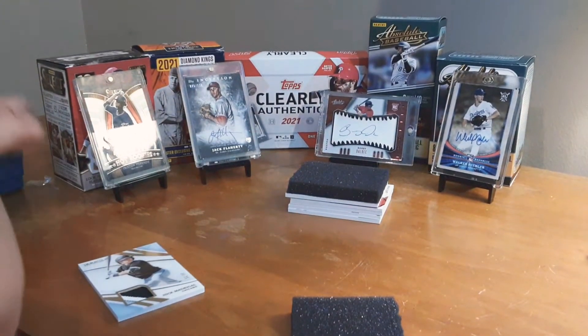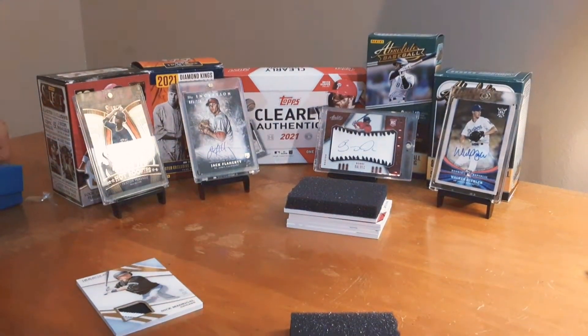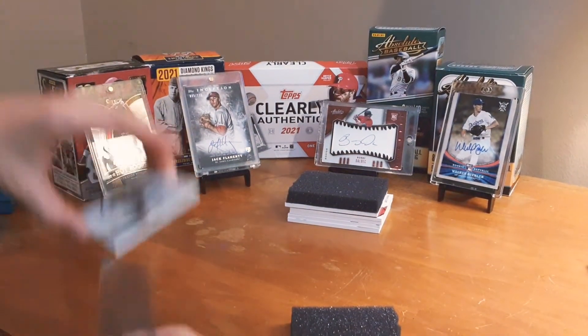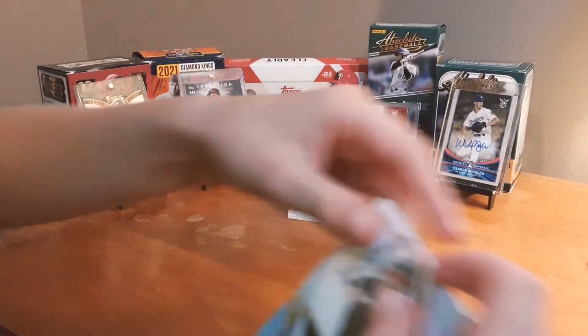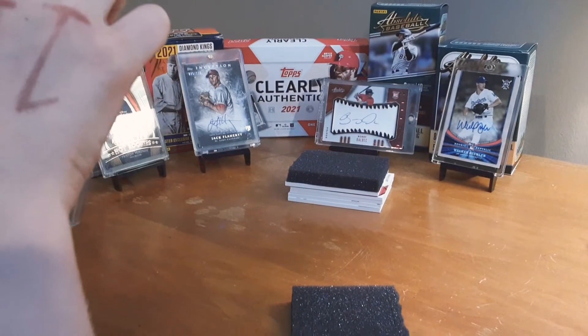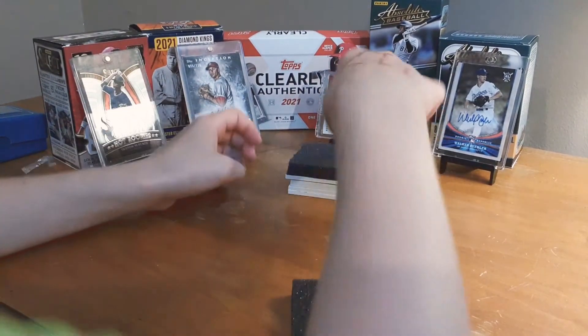I forgot to get the sleeves out. That's an amazing, amazing card there — Nick Madrigal. Sleeving this up quickly, I don't want to waste too much time. I'm not going to put these on screen, but I will do a review at the end.